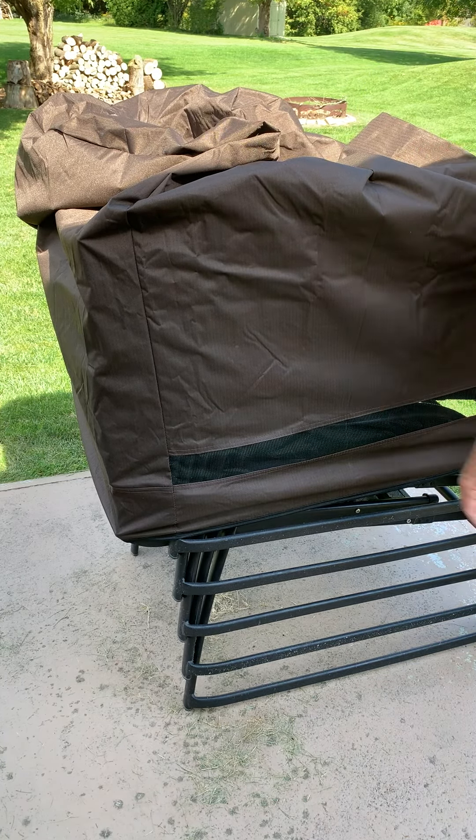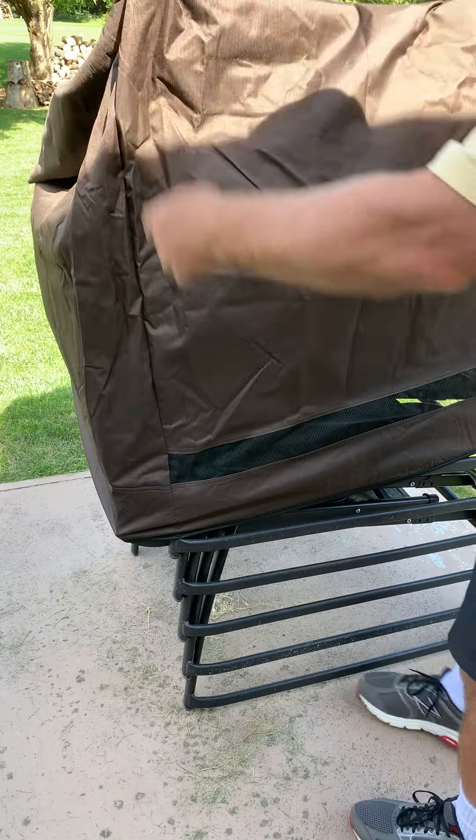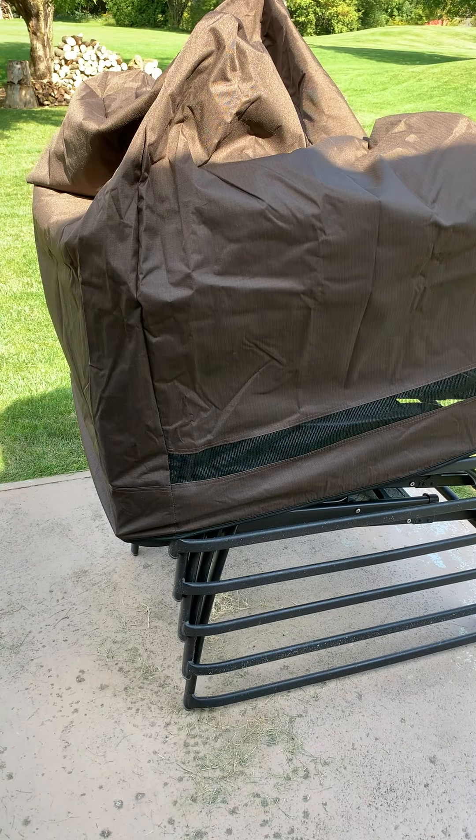It starts getting too big and I won't be able to stretch it down any farther than that. So it's got a lot of room here — it just needs to be a couple inches a little bit wider.